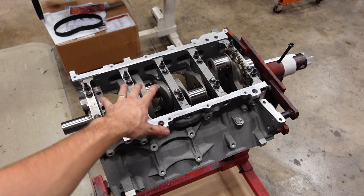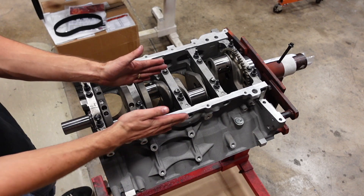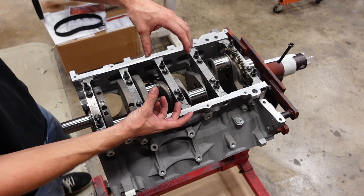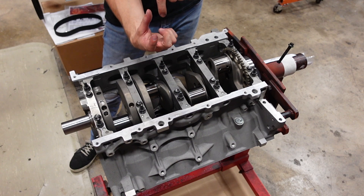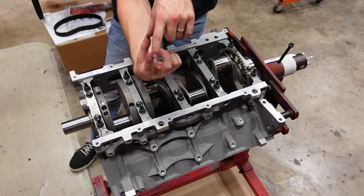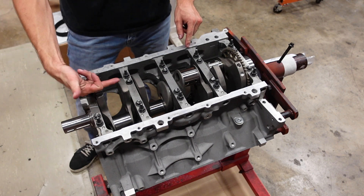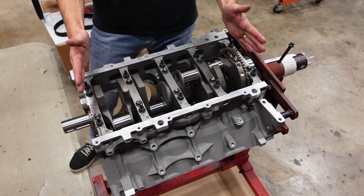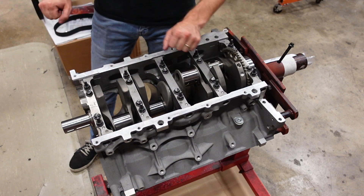Before I go any further, I need to set the thrust bearing. The thrust bearing is what controls the crankshaft's forward and backward movement in the engine block, and you want the shell of the bearing in the main cap and the shell in the engine block to be perfectly aligned. You don't want them offset at all because then you won't have as much thrust clearance as you're supposed to. The way to do that is we're going to drive the crank rearward and then drive the crank forward with a hammer. That's going to set the thrust bearing, then I can check it. Once it's good, we'll final torque the mains.